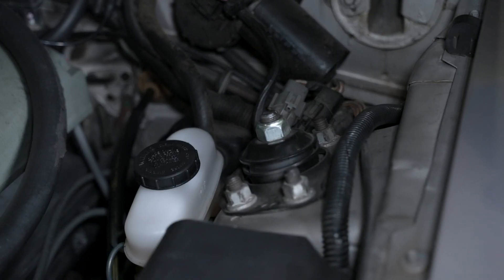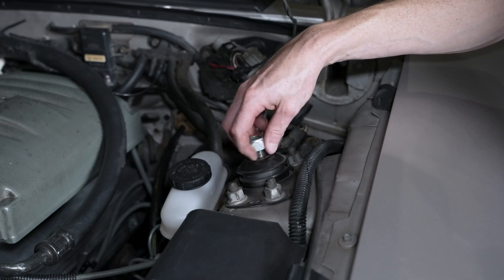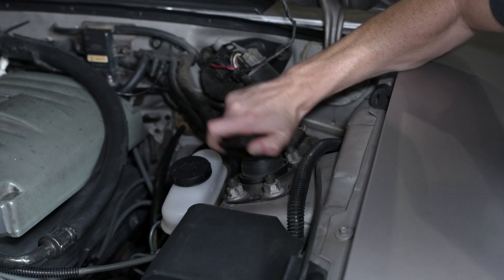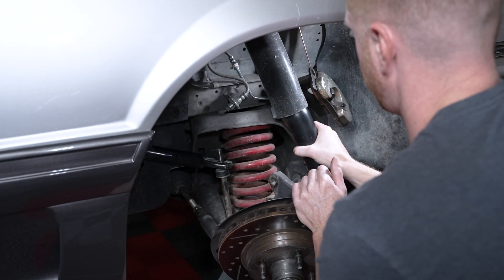Up top, loosen and remove the strut shaft retaining nut. This is typically a 24mm nut, but it can differ depending on the brand of strut in your car. Remove the large washer. Separate the spindle from the strut and then the strut can be removed from the car.